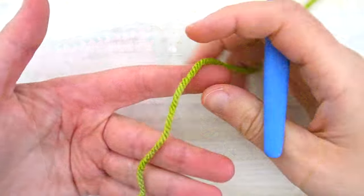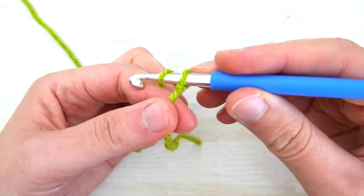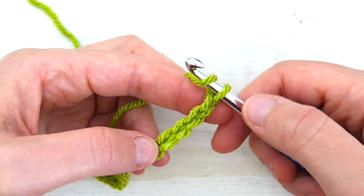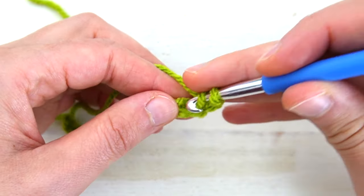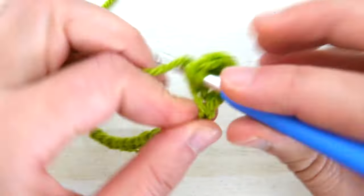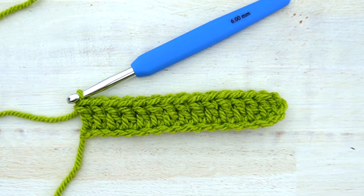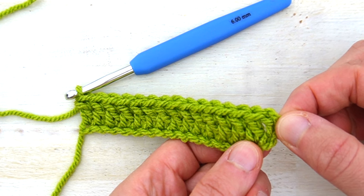Let's get started by chaining a multiple of three plus two. In this tutorial I will chain 17, which is five times three (15) plus two. Once you have your foundation chain ready, we start Row 1 by making a double crochet in the fourth chain from your hook — count one, two, three, skip to the next — and make a double crochet, then simply double crochet across. In this first row we have 15 stitches, which is exactly a multiple of three. Make sure that is the case for you as well, and remember that the turning three chains count as your first double crochet.